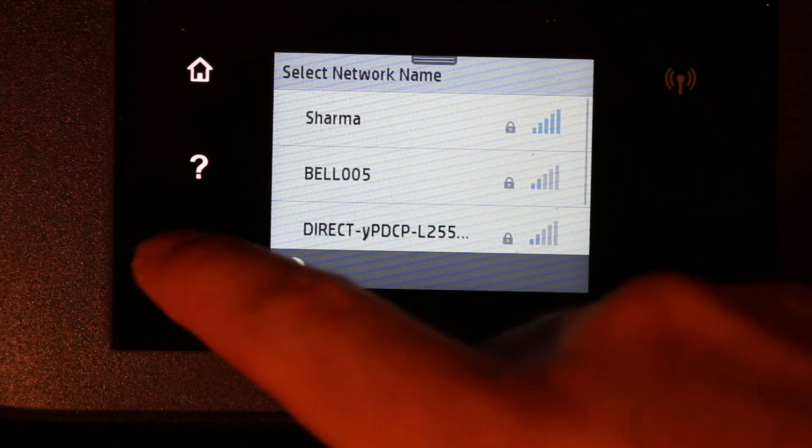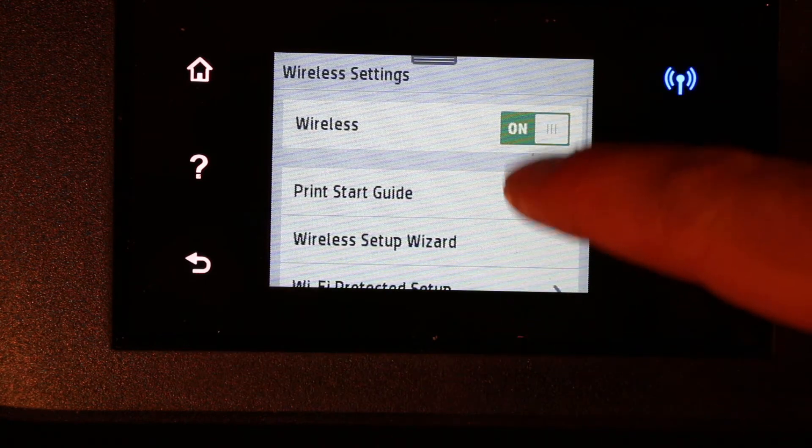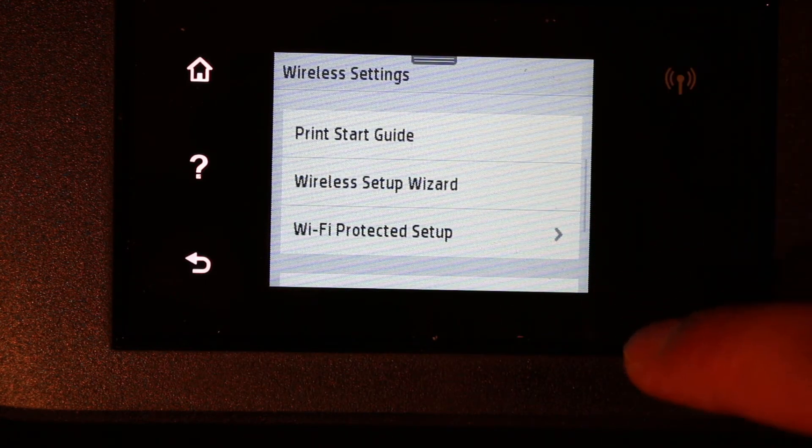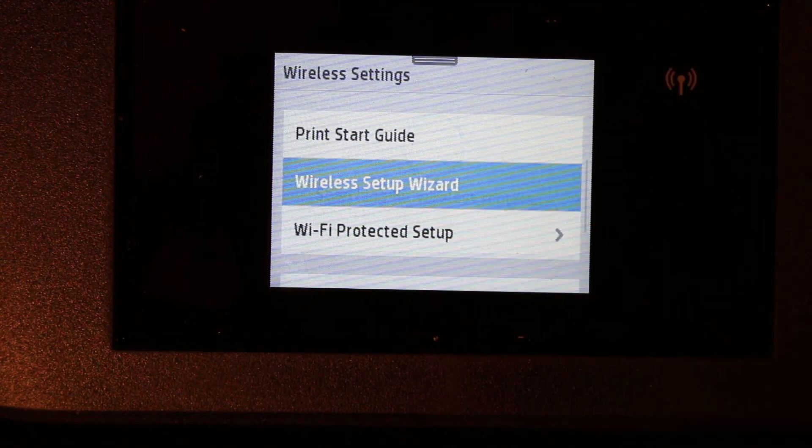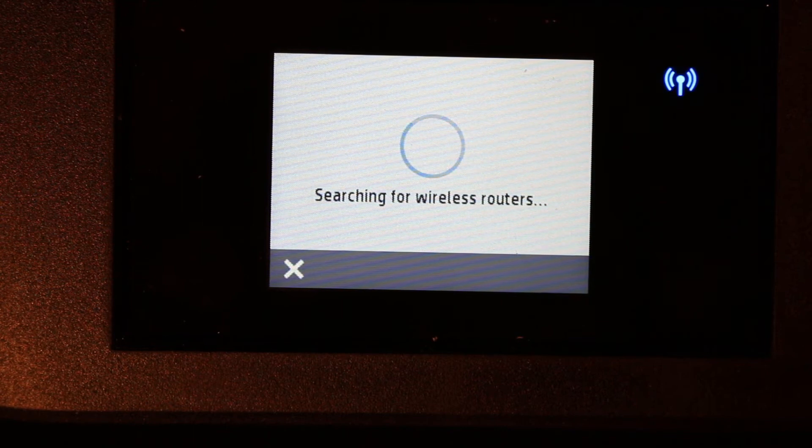If you don't see the list, or if the wireless is already on but you still need to connect to a different router, then go to Wireless Setup Wizard. This wizard will restart a new setup process.